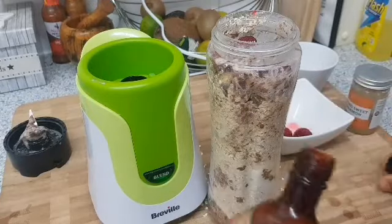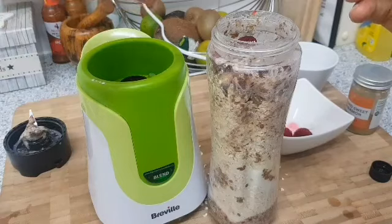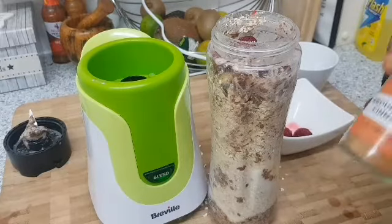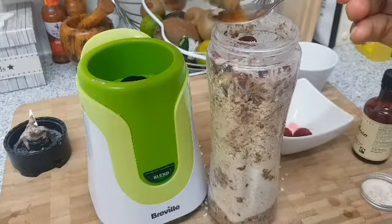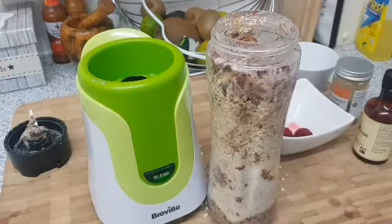I'm going to add some vanilla extract — about a teaspoon — and then some ground cinnamon, also about a teaspoon.